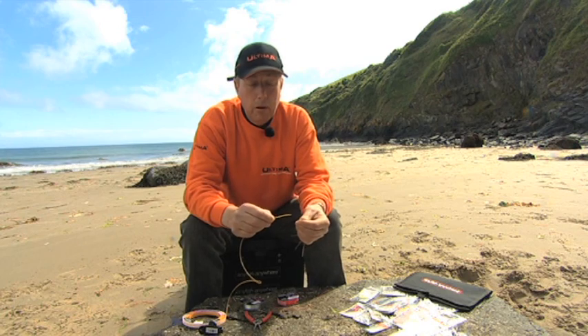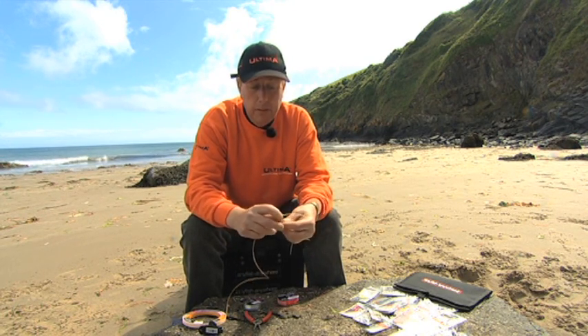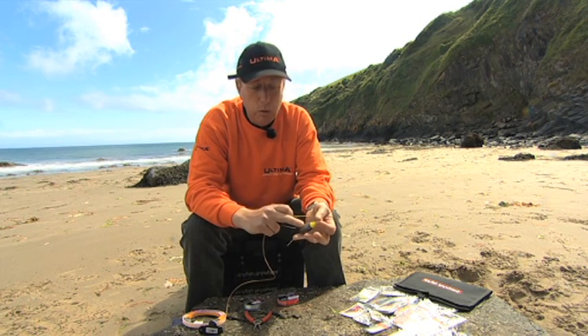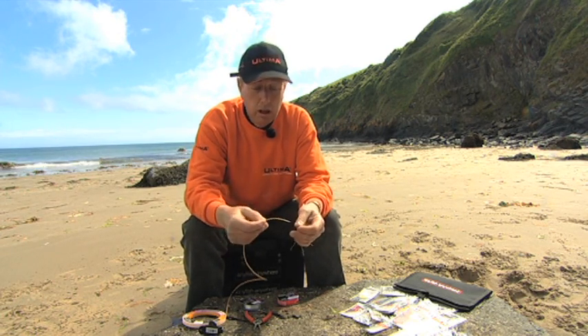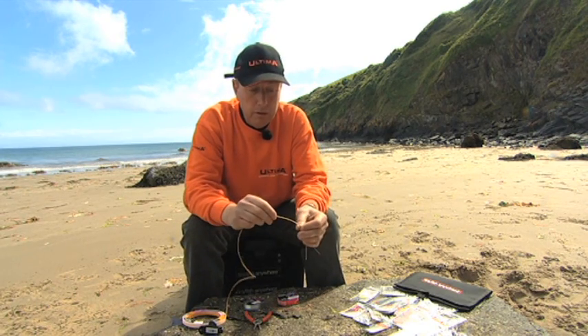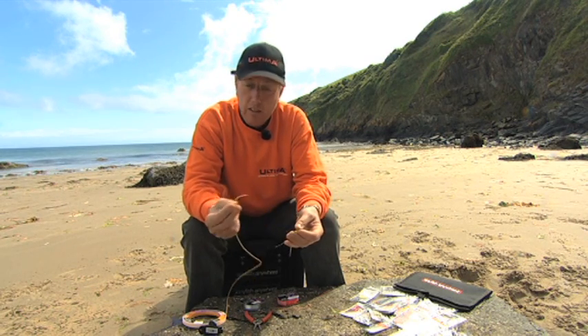Now I'm going to show you how to tie a single tuck blood knot. This knot is used for attaching a link which is attached to a lead weight, or you could use this knot to tie a swivel to the top of a trace which you attach to a shock leader. I'm using some 60 pound shock leader and a lead link clip which is attached to the lead.